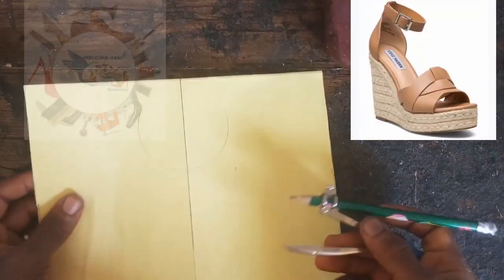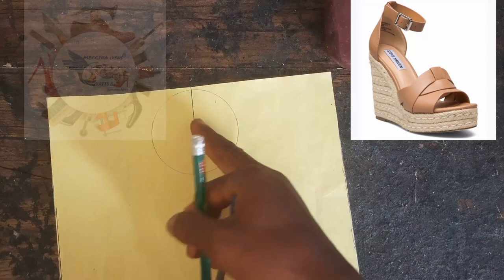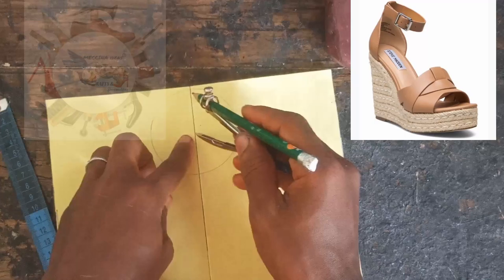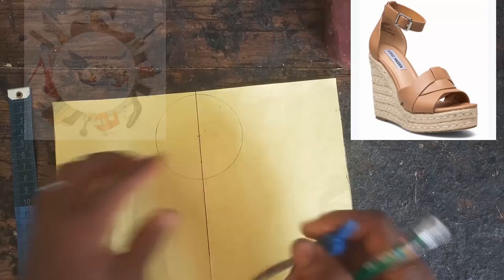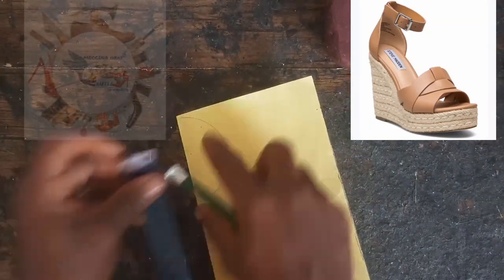With our plain paper and compass, we will start the drawing. First we're going to draw a straight line, then use our compass and take a measurement of 3.5 centimeters and draw our circle. Make a mark on the center of the circle — that's where your compass meets — then fold the paper.